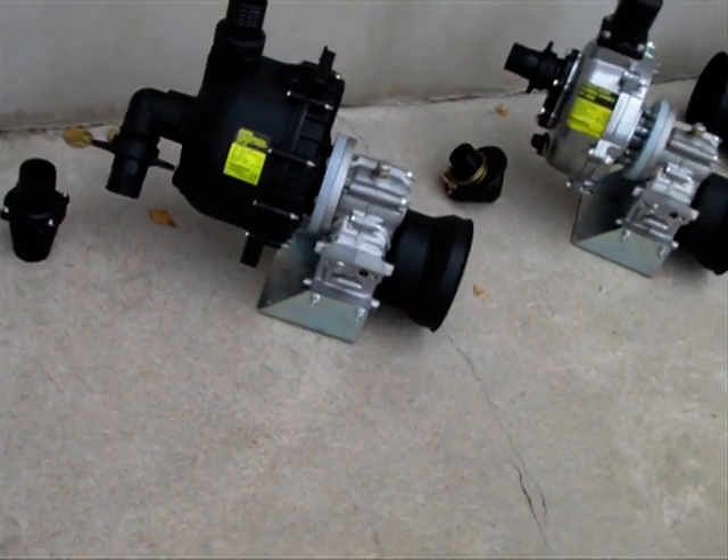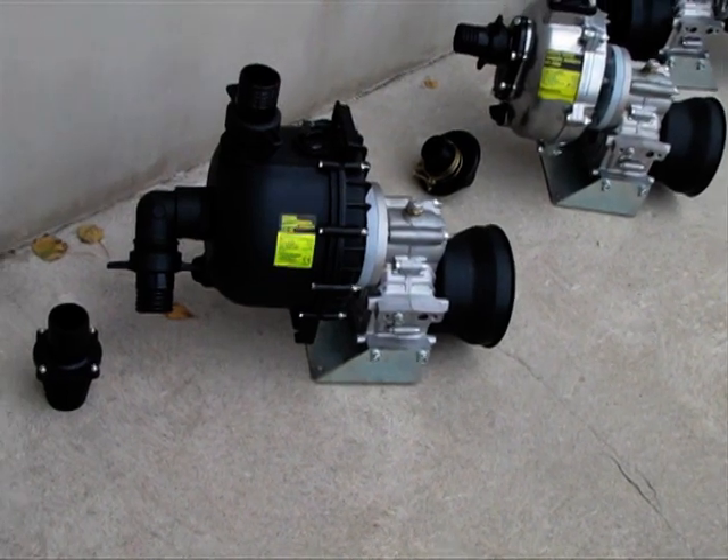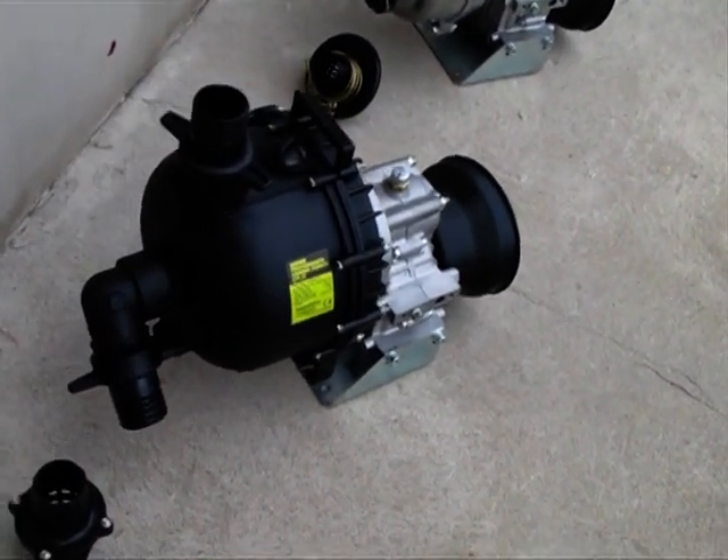The chemical pump is mostly used for filling the sprayers with liquid fertilizer or mixing chemicals for different purposes. It has a top head of 40 meters.